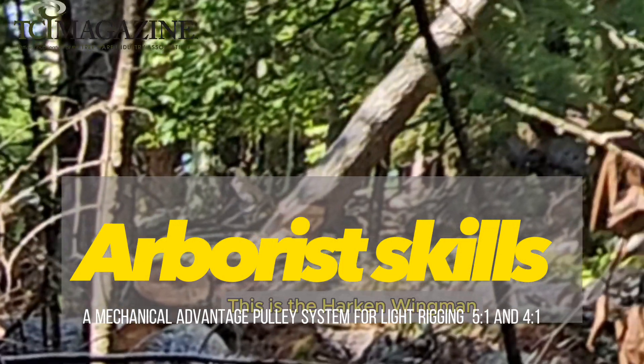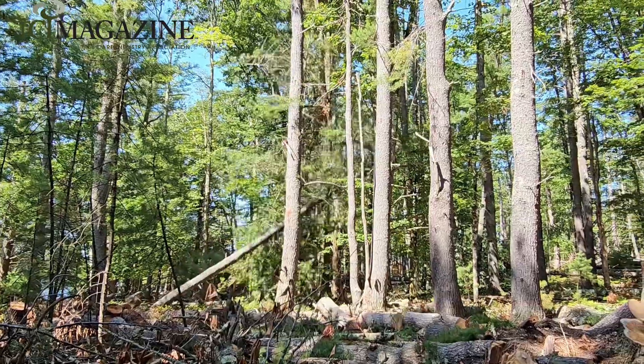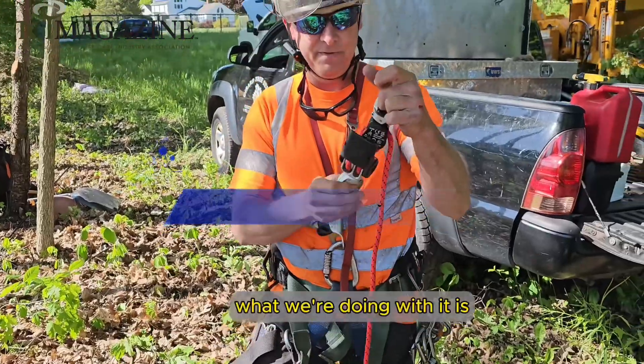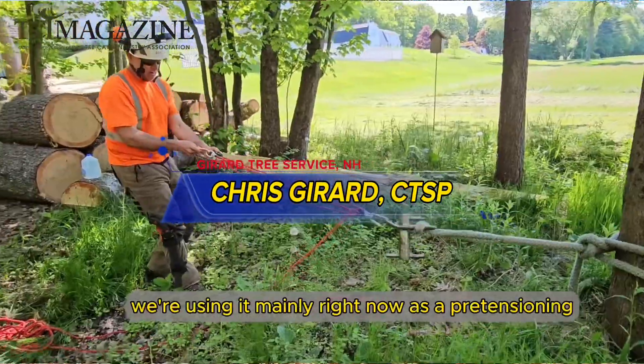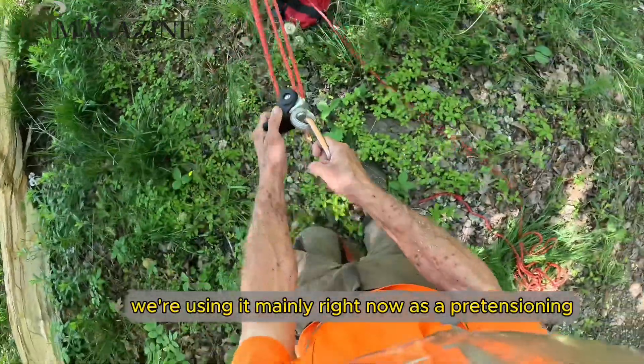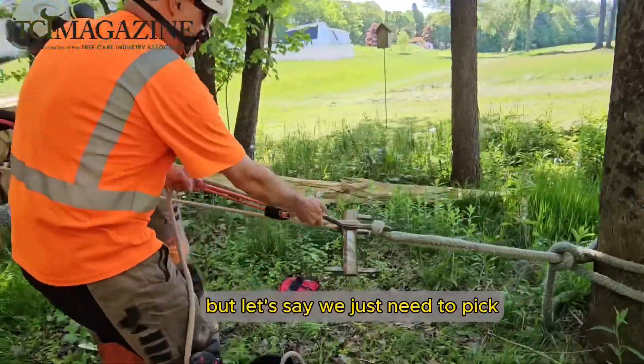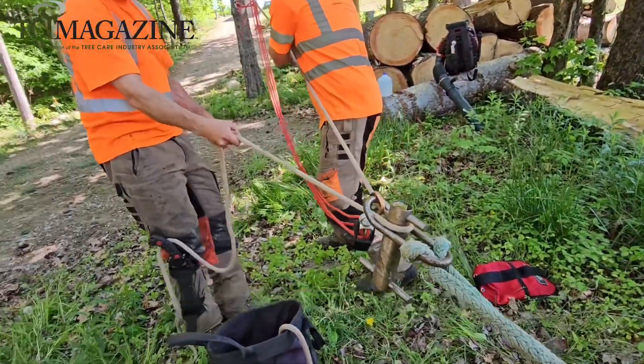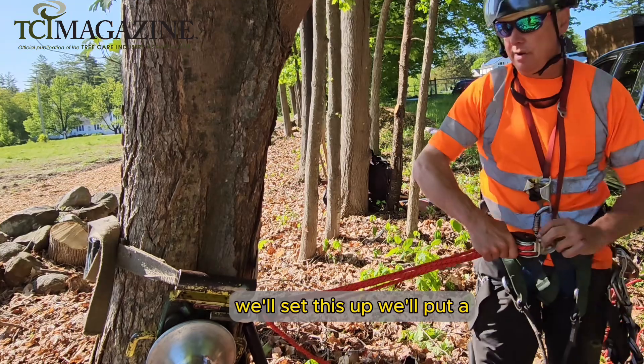This is the Harken Wingman. This little guy is really compact. What we're doing with it is using it mainly right now as a pre-tensioning device — but let's say we just need to pick up a tree or take some tension out of something, and then just anchor the line off of the portal wrap.